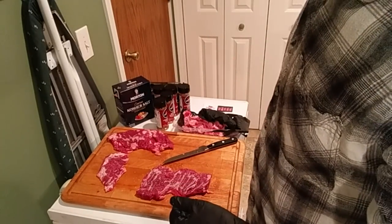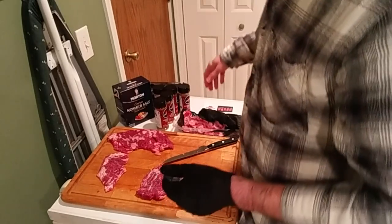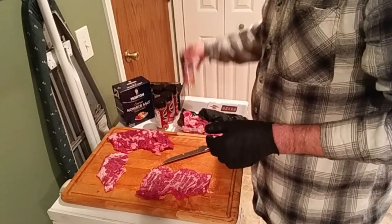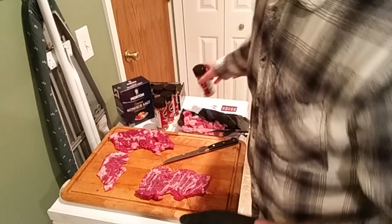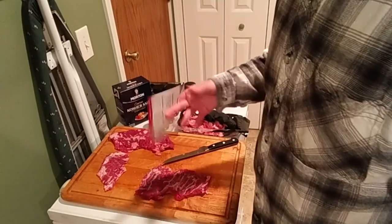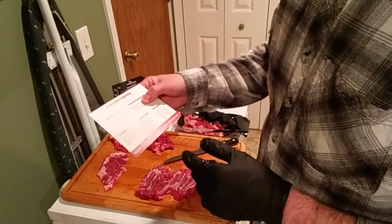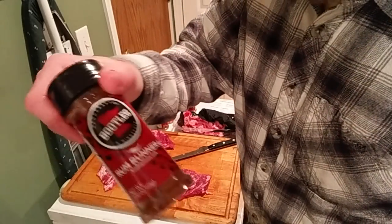My second layer is going to be from Bootleg Spice Company, an outfit out of Minnesota. I'm not going to spend a lot of time on them now because I'm going to do an all-Minnesota rubs and sauces video in the very near future. What I'm going to be using today is called their Barrel House Blend — it's a low-sodium rub, which is good for me because every layer of rub I put on has salt in it. I'm actually pumped to find a low-sodium one. They recommend it for burritos, tacos, and chili — I'm going to use it on fajitas tonight.